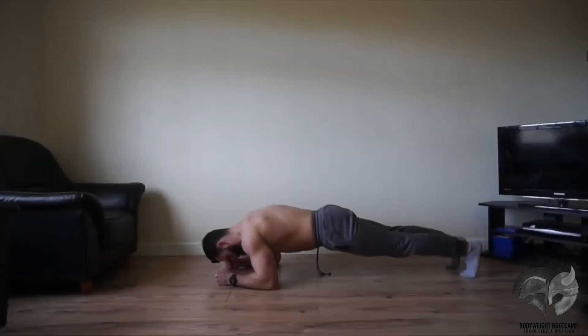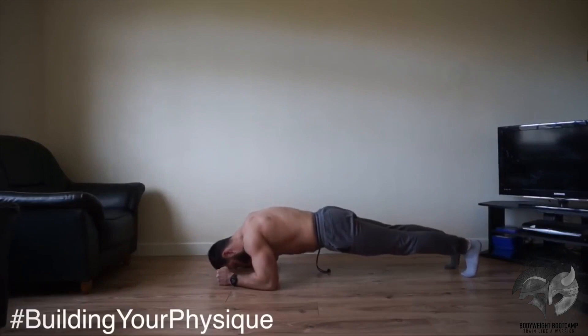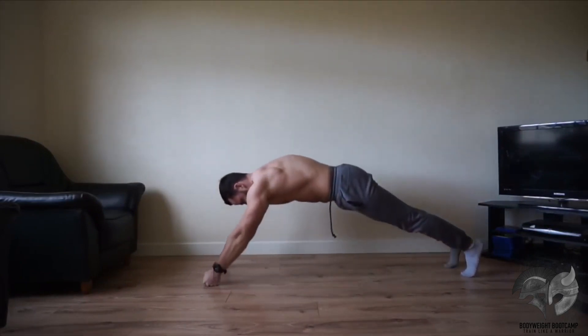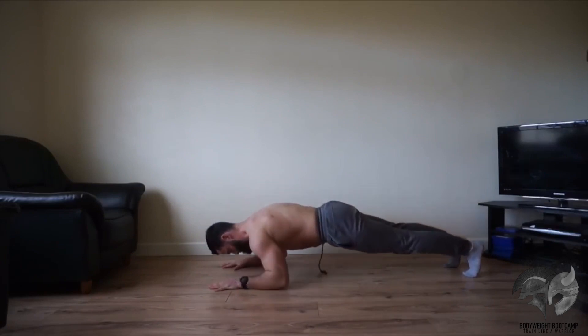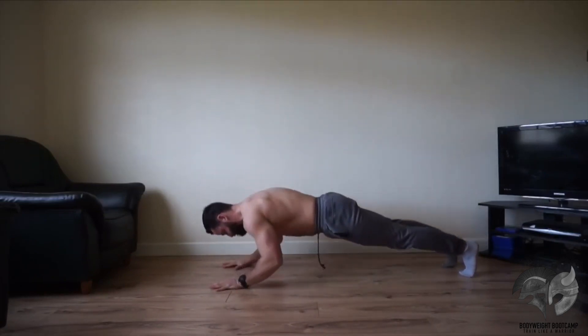Your next movement is going to be body-ups — a fantastic movement to really help target the forearms and the triceps. You can either place your hands with your forearms on the ground as shown and then aim to fully extend your arms right up — a brilliant movement to really help target and build up those triceps. Or you can place your hands with the palm of your hands touching the ground as shown and fully extend your arms right up.